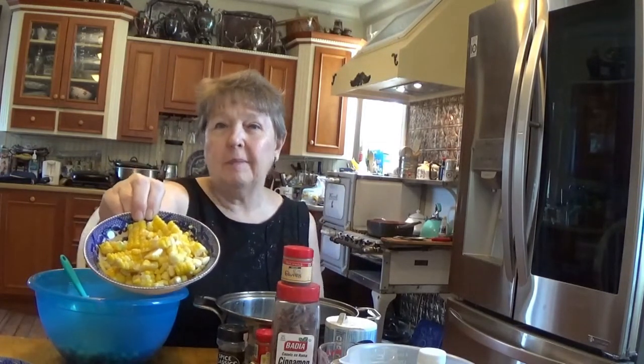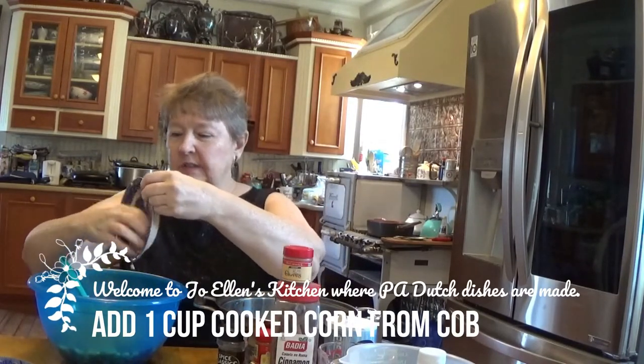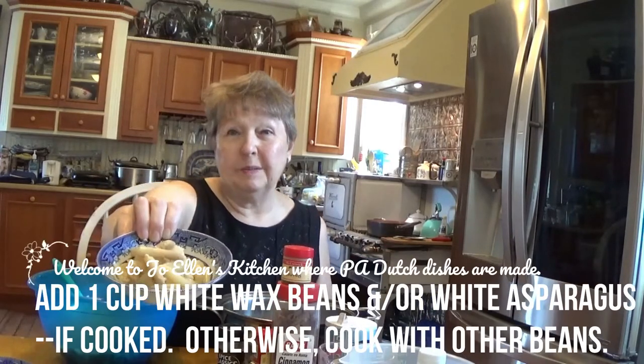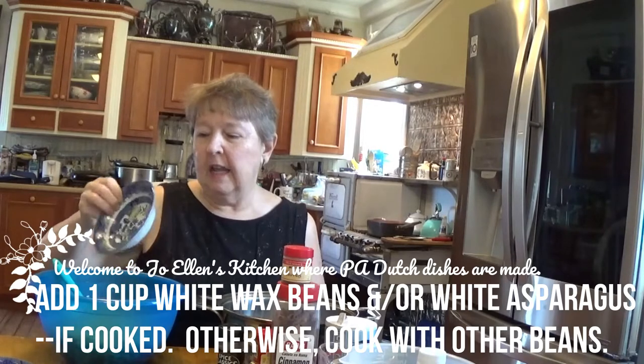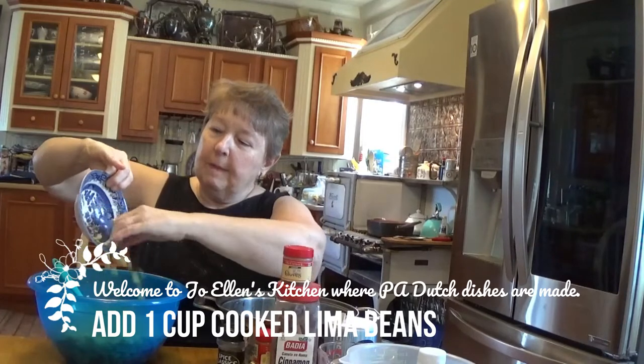Oh yes, I already cooked off my corn on the cob. This is one big ear of corn — it makes one cup — so I'm going to put in my corn. Oh yes, I couldn't find white wax beans at this time, so I got some white asparagus which was canned and already cooked. I'm going to put that in; they're cut into one inch strips. Oh, and my lima beans — I cooked those off. They were frozen, I didn't have those fresh, so they're ready to go in. There's a cup of those.